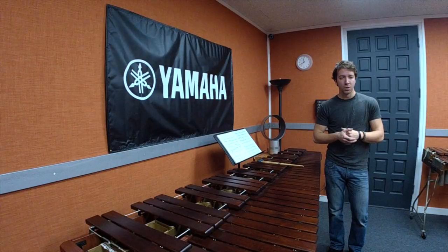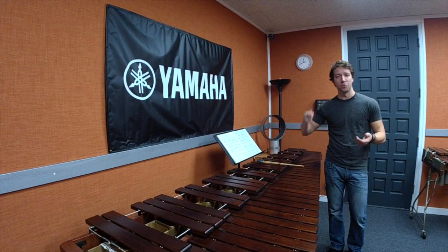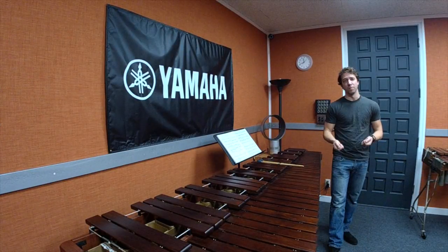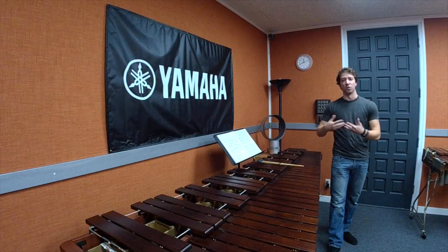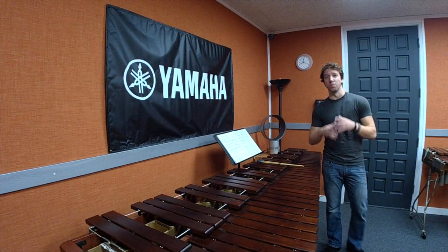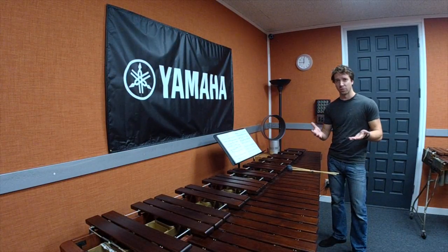Moving on to ages six to eleven — at this age the child is starting to do learning while doing fun activities. We really want to start integrating music theory into those activities: musical notation, practicing drawing treble clefs and bass clefs, learning what quarter notes and eighth notes are, and writing their own very simple music.